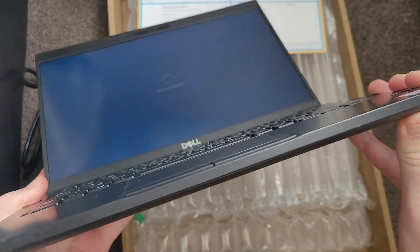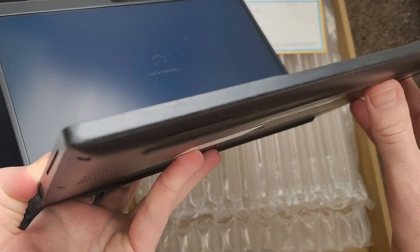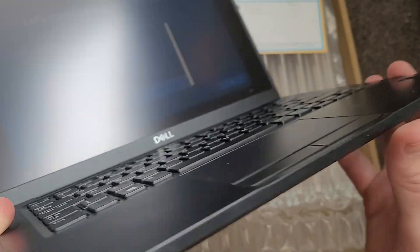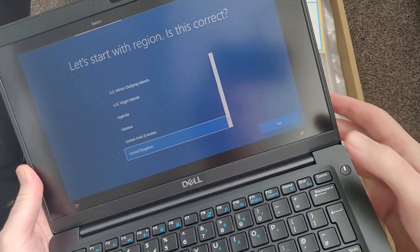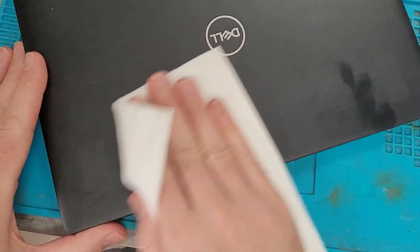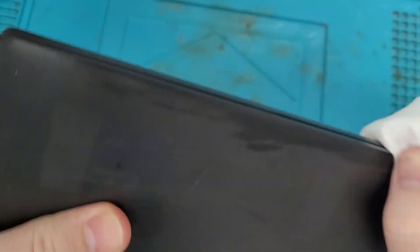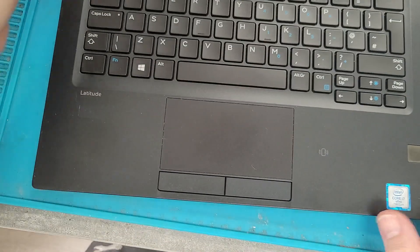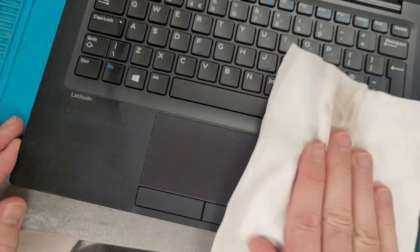A quick look around the edges and it does look a little bit dirty. I'll give it a wipe over in a bit just to double check. I'll get a nice clean cloth on it to go around the edges — and as you can see, the dirt comes straight off, which isn't a great first impression. I'll just give the keyboard a bit of a wipe as well.